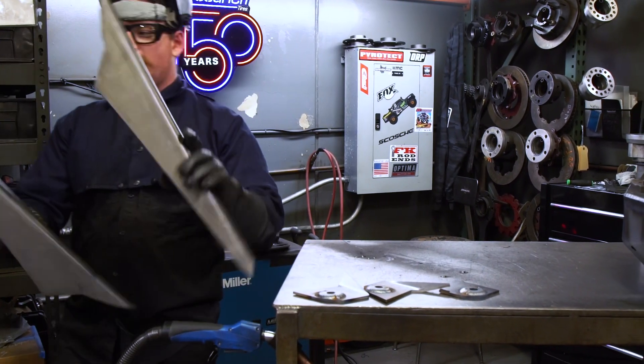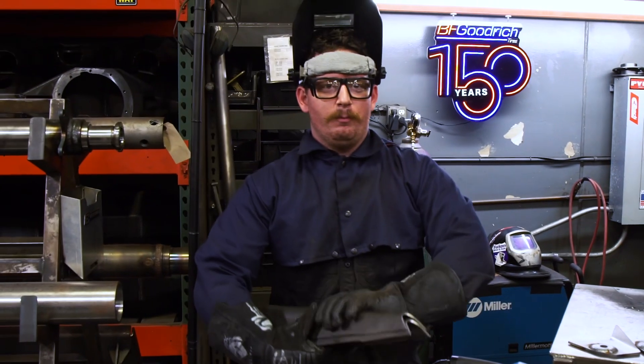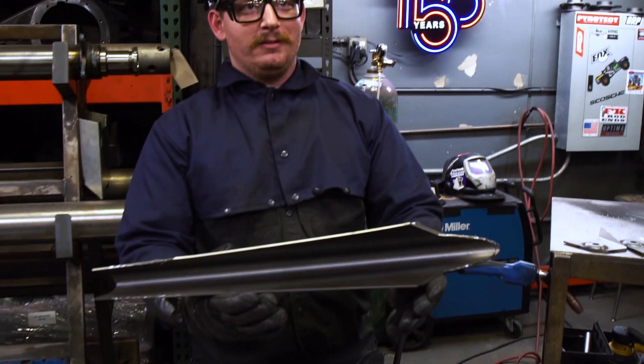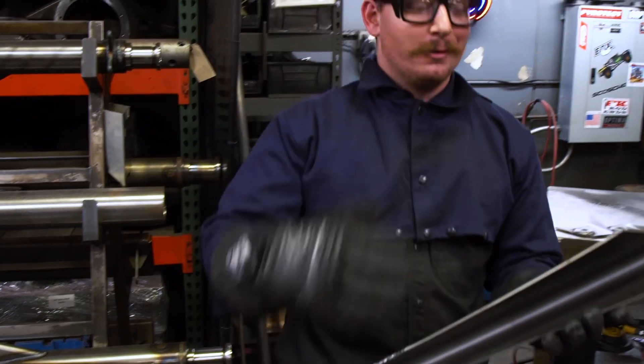I forgot to say — what I just cut off are actually bend reference points, so when they stick it into the bender, it'll know where to bend it.